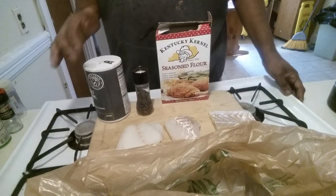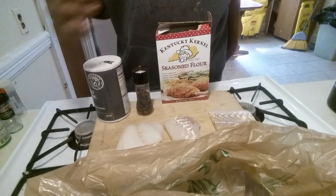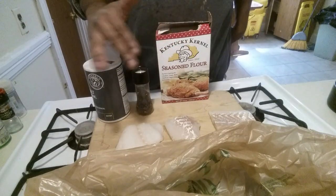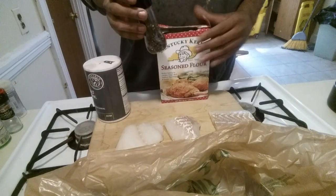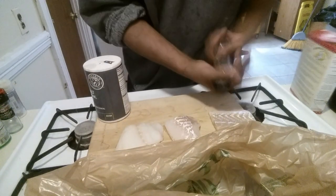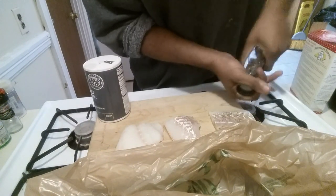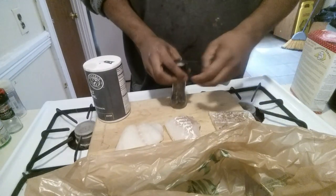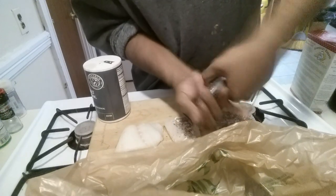I got three pieces of cod fillets right here. I just washed them off — they're still kind of wet because I'm not going to use an egg batter. On the fish itself, I'm just gonna put salt and pepper. I'm not gonna put olive oil on it — it's gonna get sprayed when it goes into the pan, so I don't really need olive oil right now.